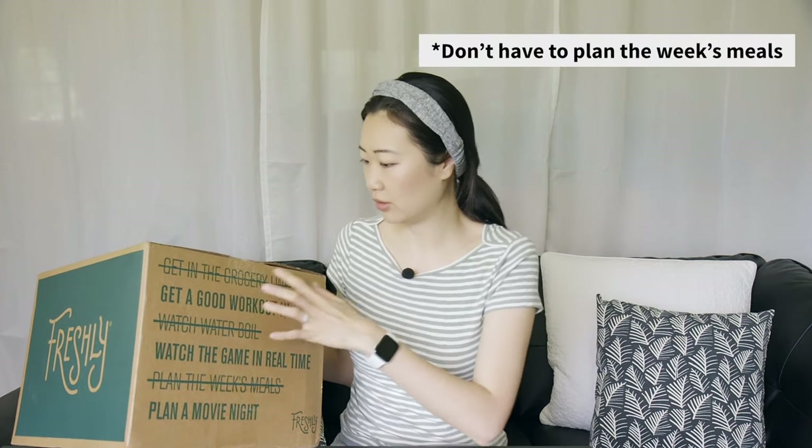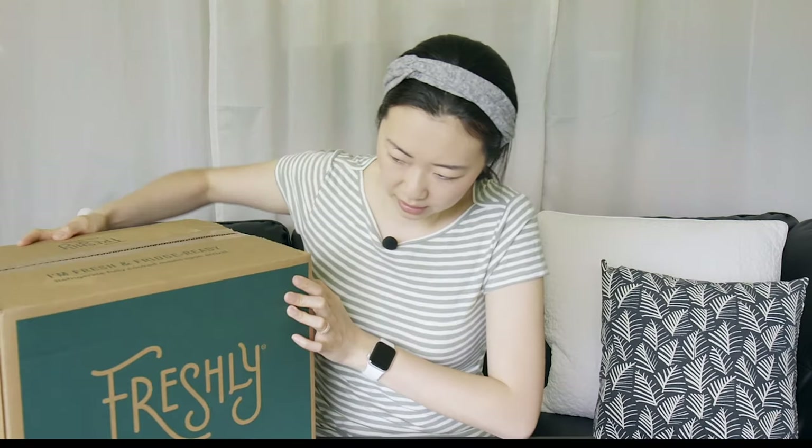On the side it says: 'Get a good workout in, watch the game in real time, plan a movie night' — so you get to do these things and you don't have to get in the grocery store line, you don't have to watch water boil, and you plan the week's meals. Some perks of ordering from Freshly. It looks like they use real whole foods ingredients with vitamin-rich veggies, and what they don't have is refined sugar, MSG, and hydrogenated oils.